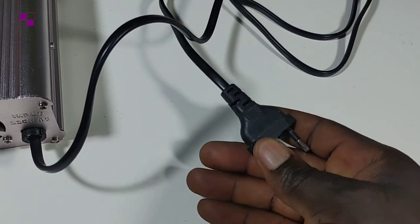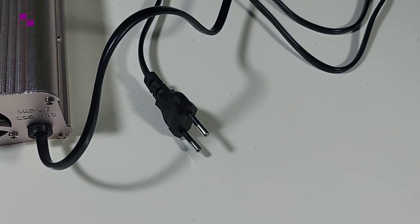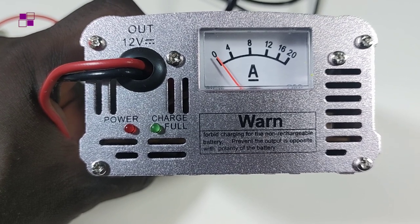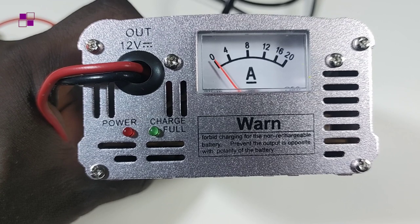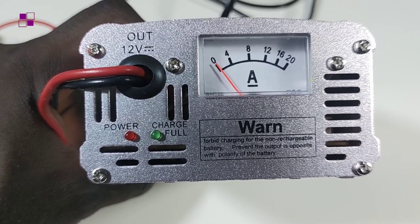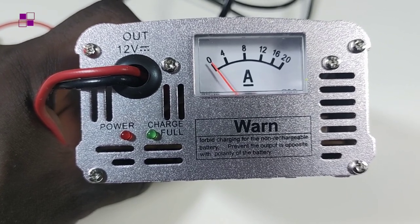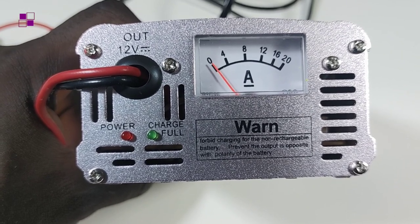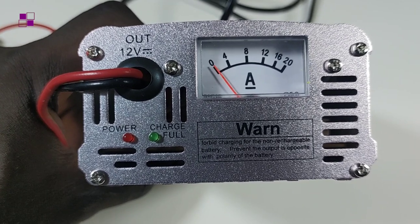Also attached to this charger is a plug head, which is used to connect the inverter to AC current so that you can charge your system. Looking at the back of the charger, you will see indicators there. One is for power — when you plug the charger into the national grid, the red light will come on. The green light will not turn on until your battery is fully charged, then the green light will come on.